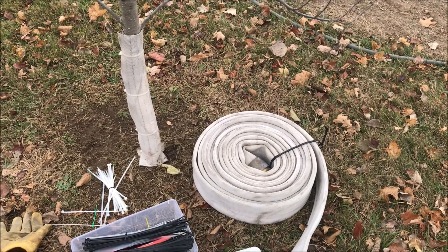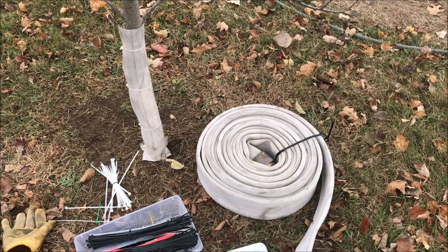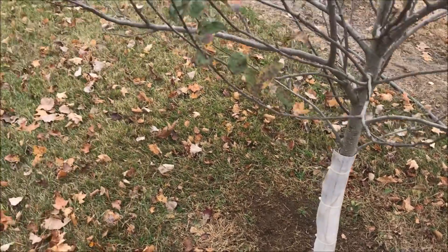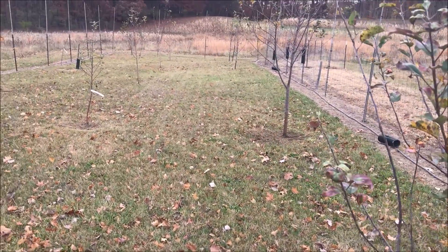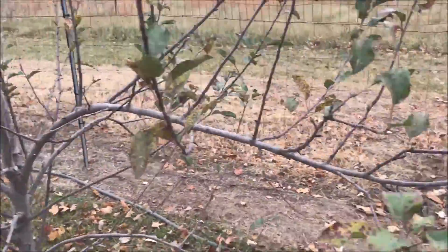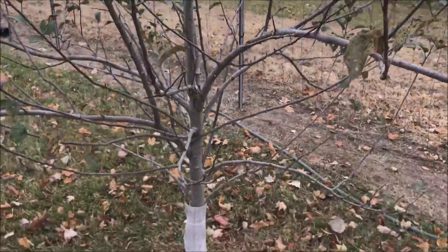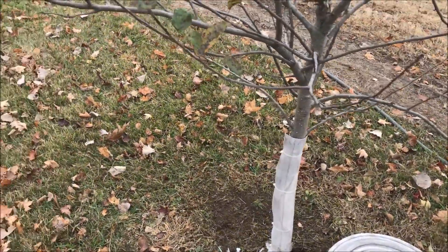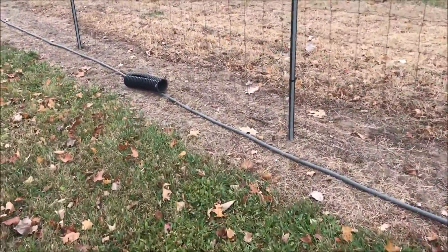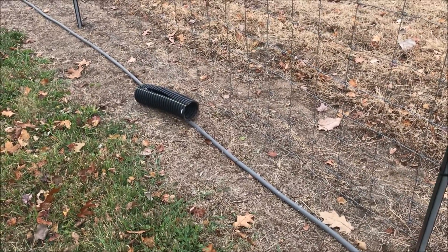Today is October 30th and in this Old Guy DIY video I'll show you how I'm helping this hot chick I know prepare her little orchard for winter. A couple years ago she put this little orchard in. She has about 12 fruit trees here and at the time I helped her build an 8-foot fence around it. Our thought was that we would keep the deer out, and I had used black corrugated pipe around the trunks of the trees just to keep the rabbits from trying to eat them, and that was successful.